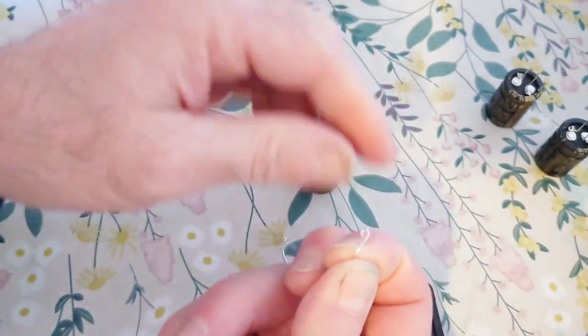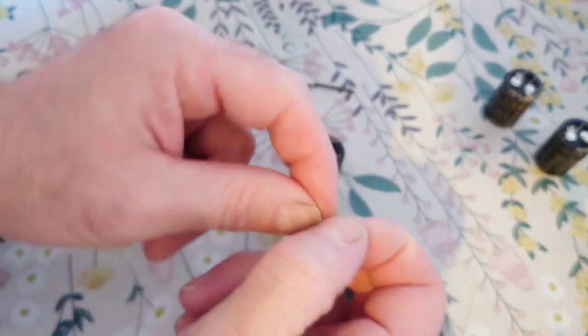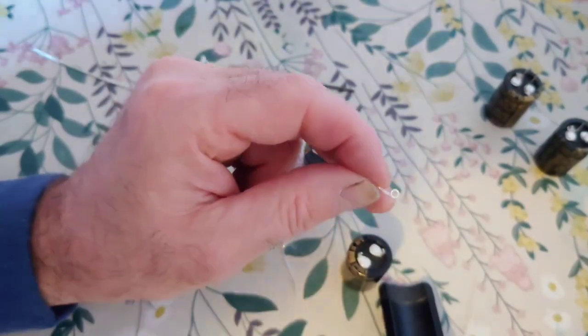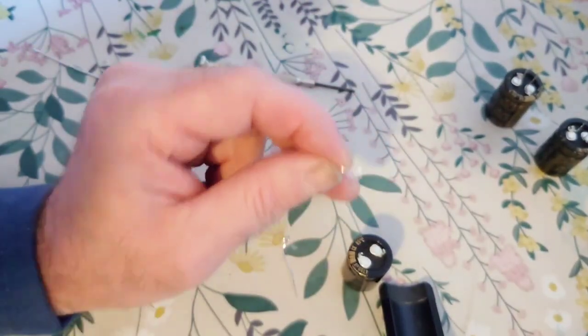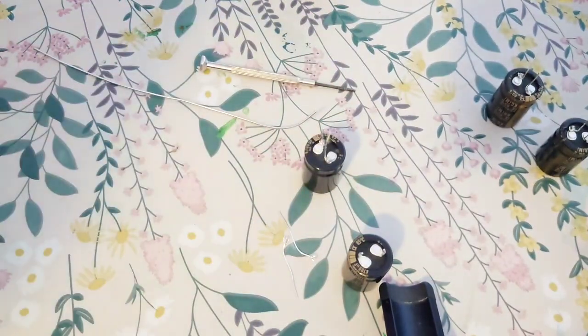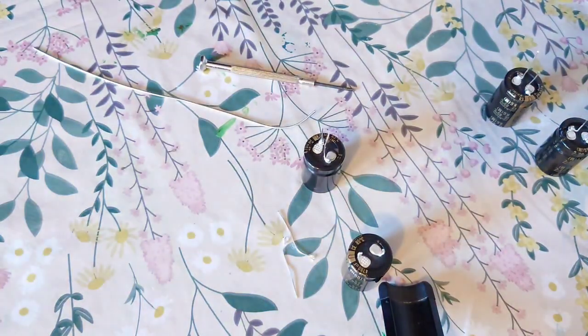The problem is sometimes they don't make the values you're after in a lead-out cap, only in the snapping type, which is a tad annoying when it's a capacitor you want to use. So we've got two of them now. First of all, we need to turn on our soldering iron.